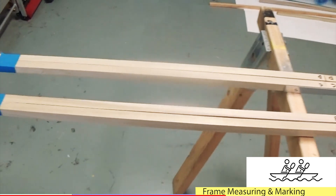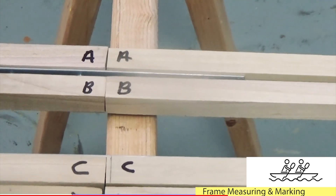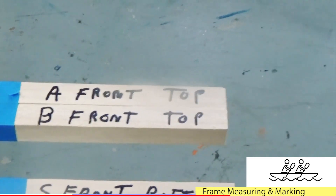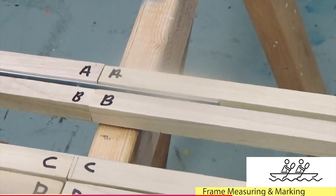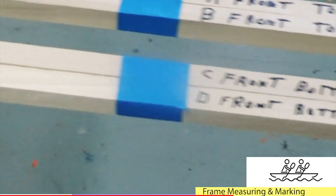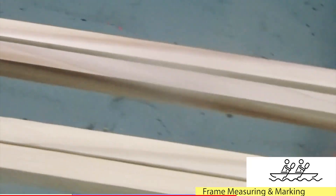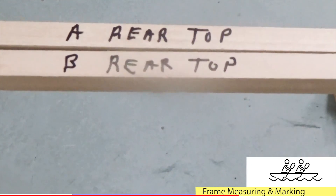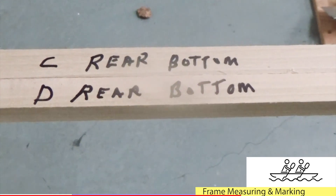Now we'll start measuring where your canoe yak parts are going to go, which will dictate the shape of your frame. The A-B bundle and C-D bundle are taped together. Starting from the front, you have front top A and front top B on the A-B bundle, and on the C-D bundle you have C front bottom and D front bottom. The 3-foot piece should be in front of you on your left. Then you'll go back to the end where on the A-B bundle you have A rear top and B rear top, and on the C-D bundle you have C rear bottom and D rear bottom.